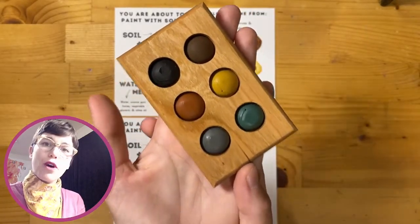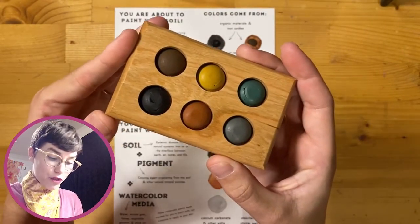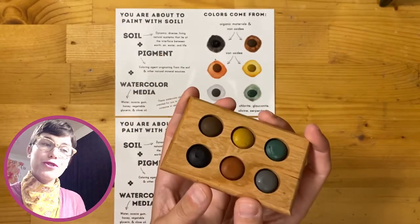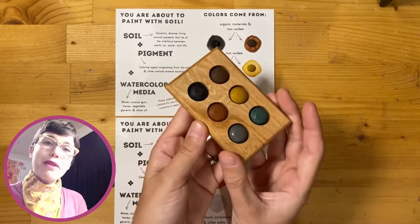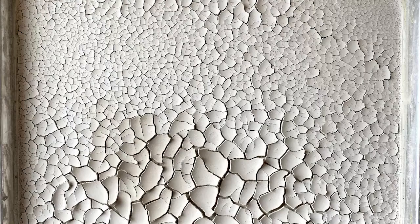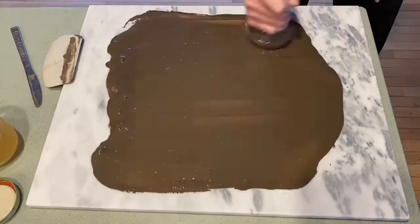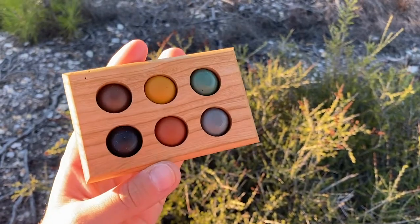This card tells you all about the material. These are watercolors that have been created with soil and a couple of other simple ingredients, including water, acacia gum, honey, vegetable glycerin, and a little bit of clove oil — so they're all natural and ecologically friendly. We make these by gathering soil from the field, separating out the gritty sand particles, leaving just the smooth silt and clay, mixing that with those other ingredients, and milling them together into these beautiful soft silky watercolor paints.